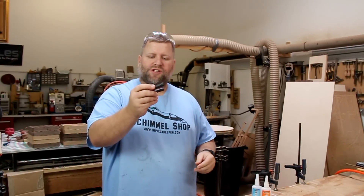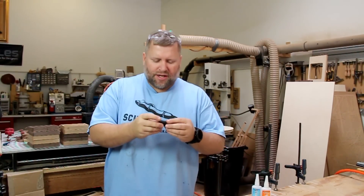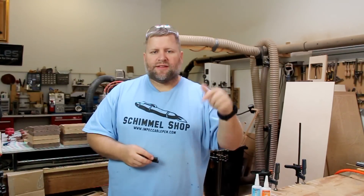Hope this video helped you guys. If you had any questions on the carbon fiber, I'll go ahead and put a link to Solar Composites in the description below. Please check out the sponsors of the video in the description for pen parts and whatever. If you have any questions, comment below or shoot me an email. Thanks for watching — please subscribe and give me a thumbs up.